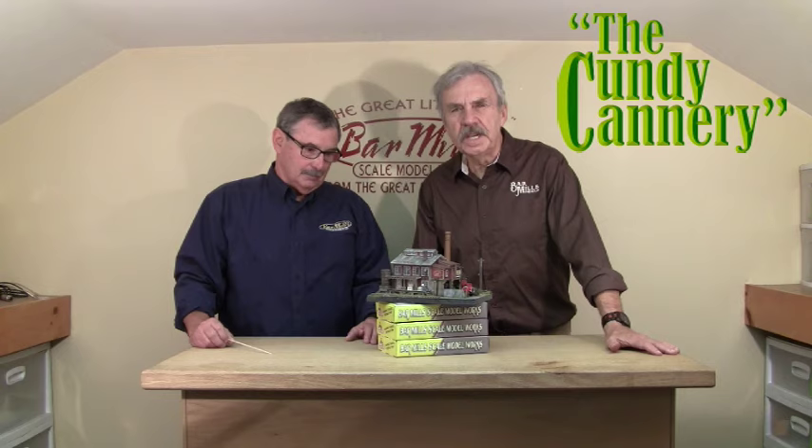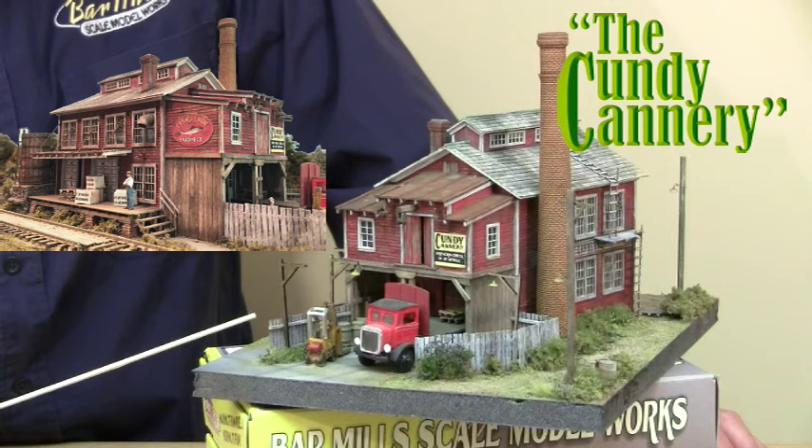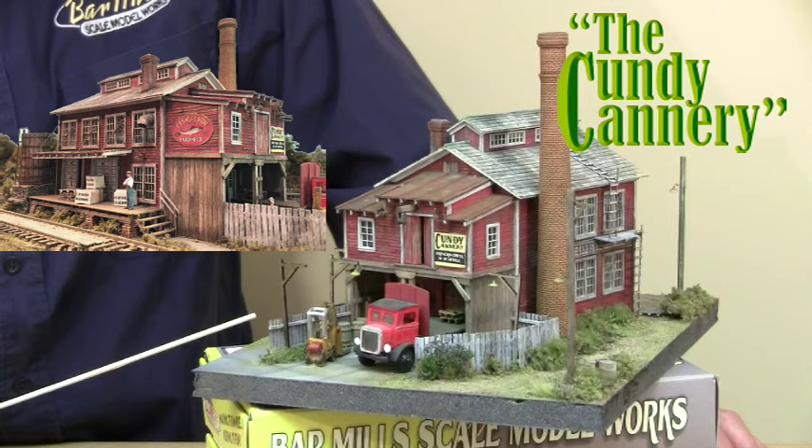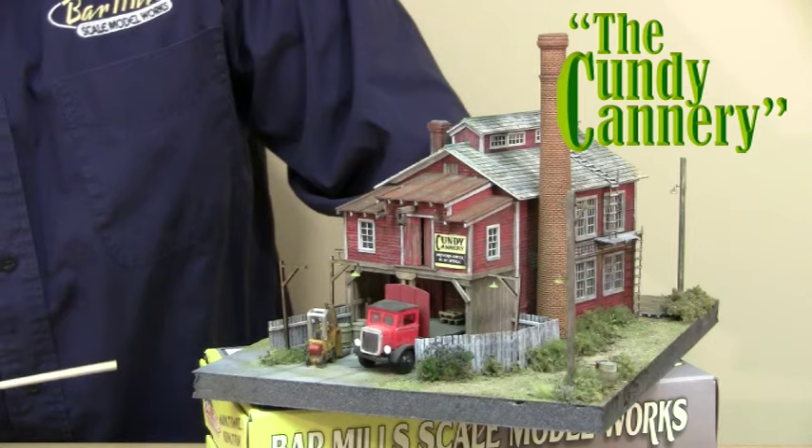You'll see that we do have close-ups on screen because obviously on the video we can't get too close, but we will be passing close-ups along the screen during this presentation. This is Jack Ellis. We're introducing our new kit, the Cundy Cannery — a fish and seafood cannery that will go along with the Cundy Village if you want, or you can use it as a standalone. It can be built in the middle of the woods or up against a dock or sea, which allows you to transfer seafood right in and onto the rails.